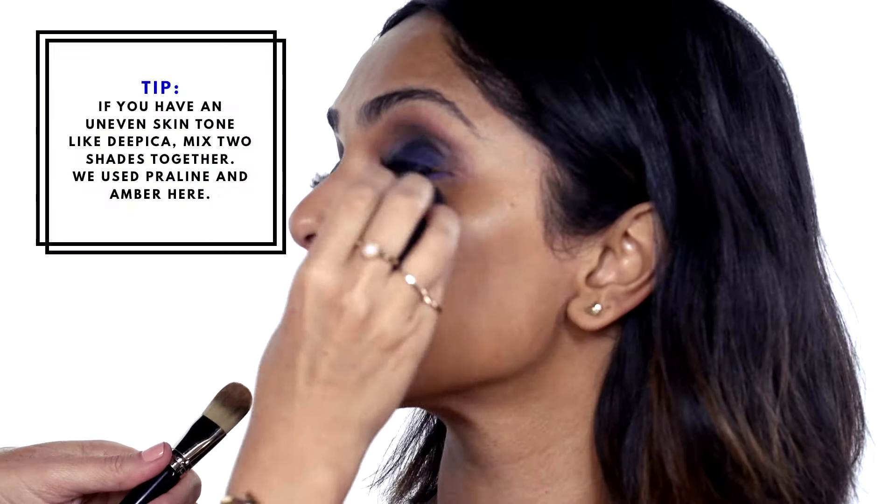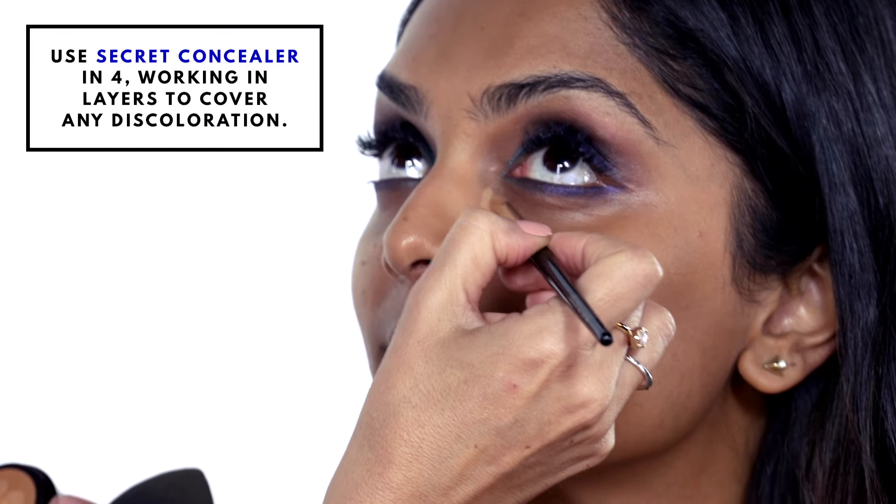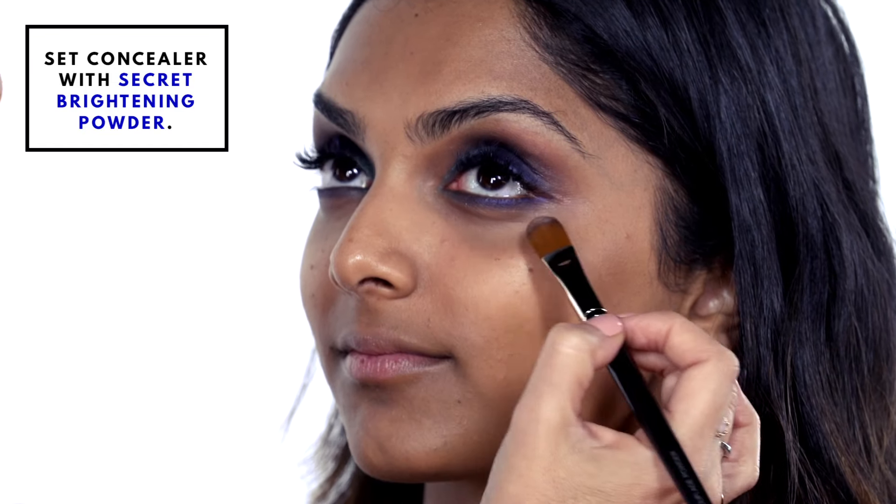The Candle Glow foundation just makes you look like you're lit from within. Our next step is concealer — working in little sections at a time. Then we are going to set the concealer with the secret brightening powder and just roll it onto the skin.